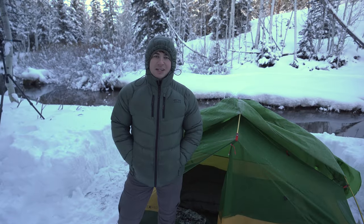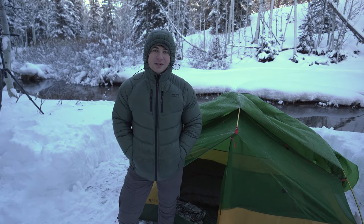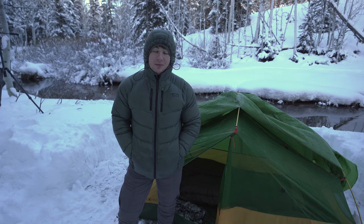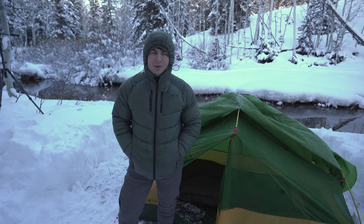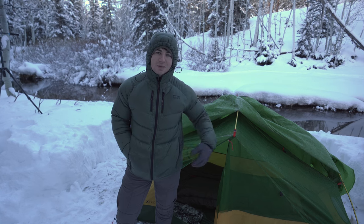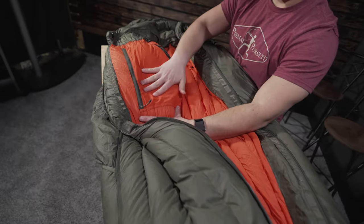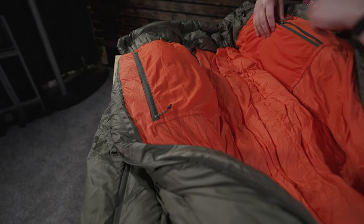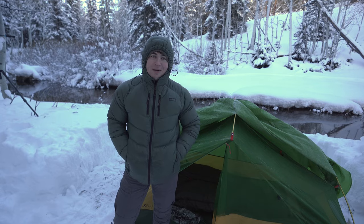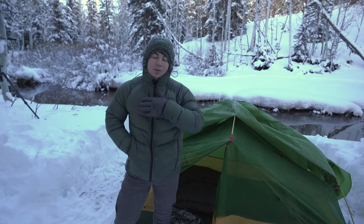Just finished my first night in the Canis Alaska Down zero-degree sleeping bag. Overall, really really impressed with the fit of the bag. One thing I neglected to mention last night was that it has zippered mesh pockets on the inside of the bag for gear storage — or I used it for drying out my socks.